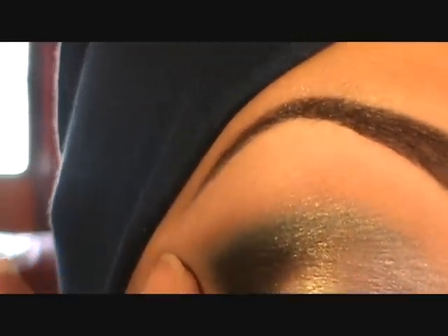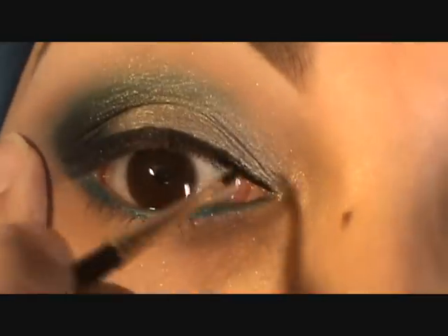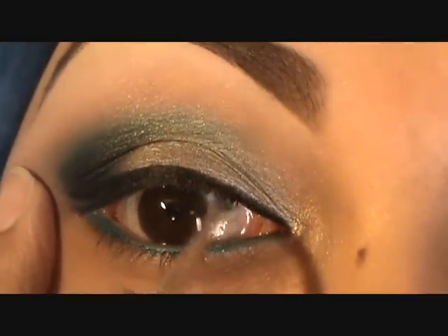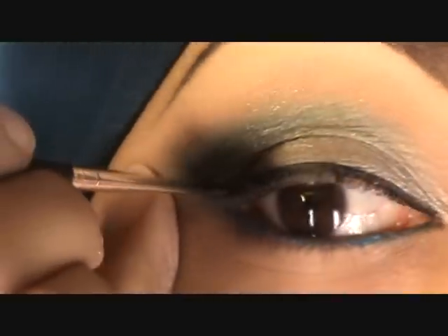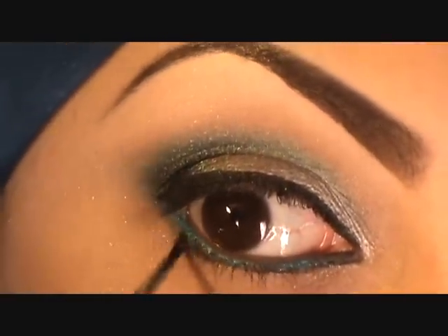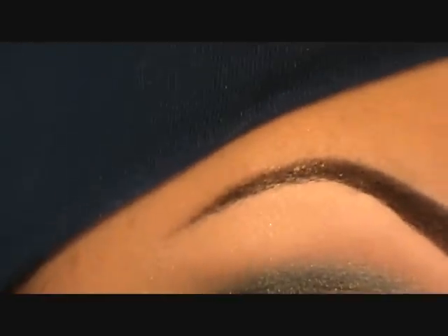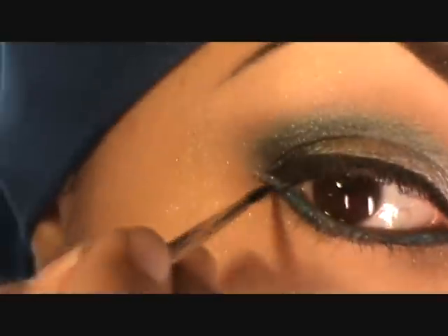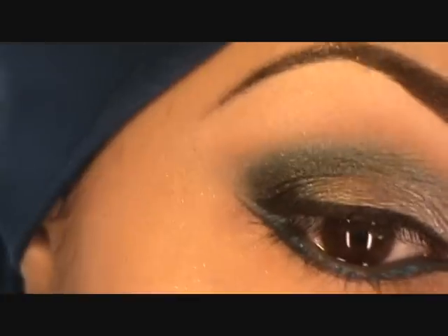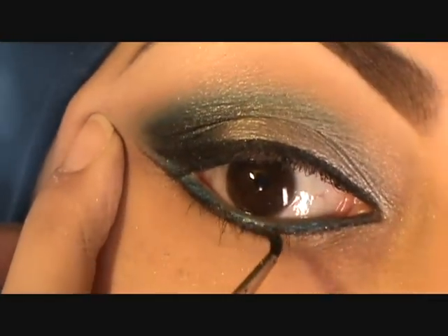I'm keeping this line pretty thin compared to what I usually do. The 210 is a very thin brush — a lot of people like to use a 209 which is a little thicker, or an angle brush for liner. Those are just different techniques and different brushes. I'm also applying it on the lower lash line, very thin this time.